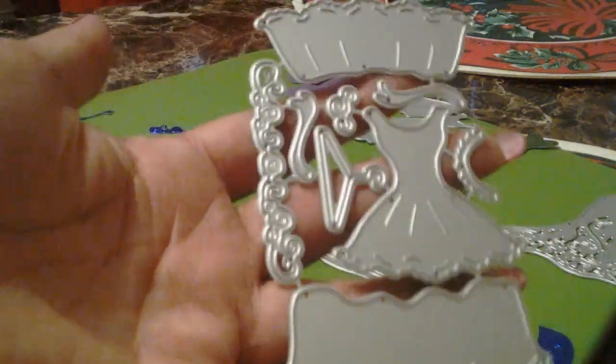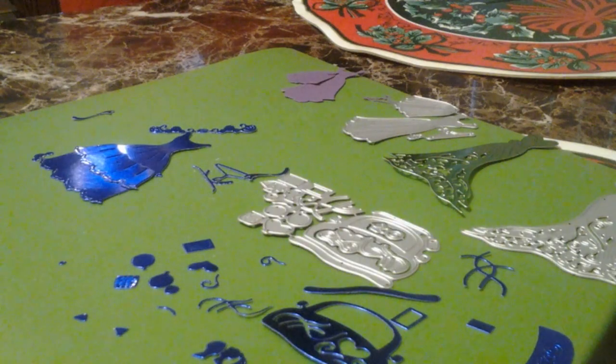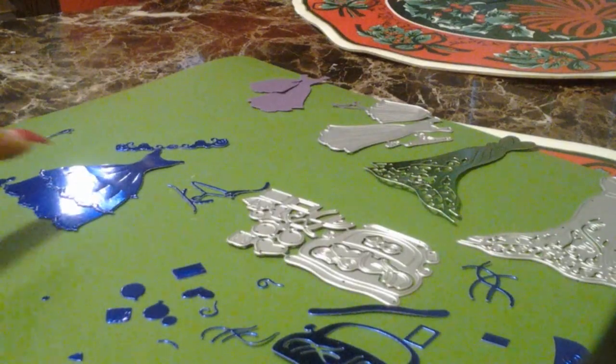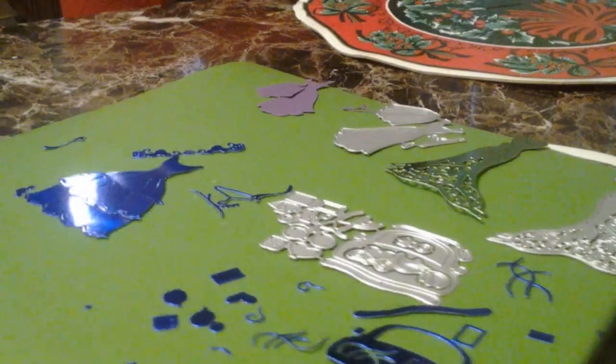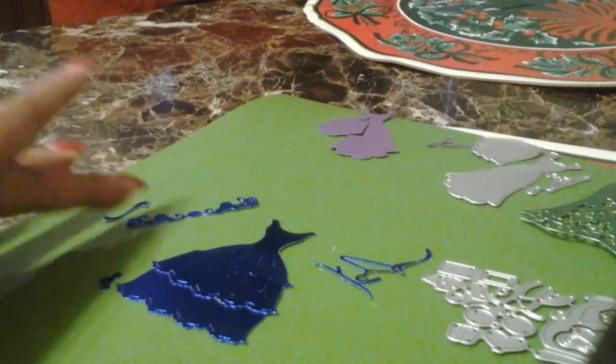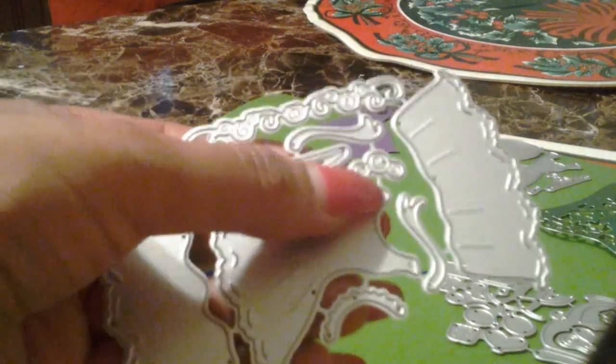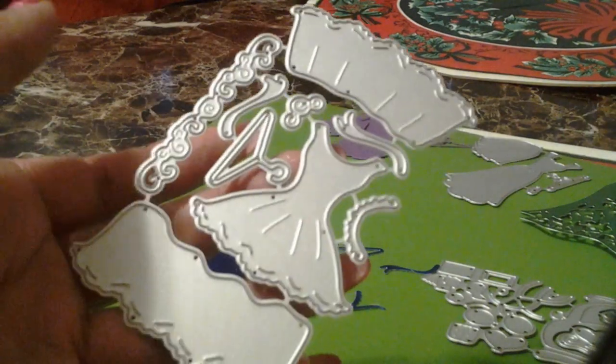This is a dress die and it comes in layers — like a wedding dress. Here are the layers right here. I didn't glue them down. It does come with very tiny pieces, so I have to look back at the picture to see how to layer everything.